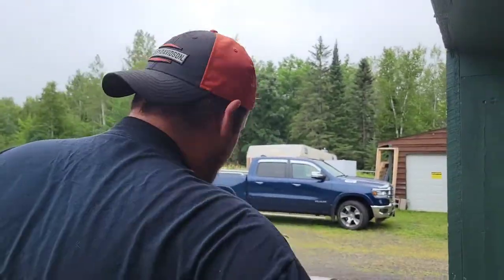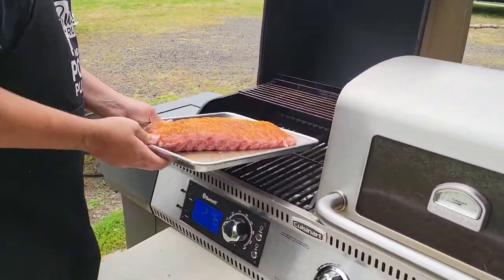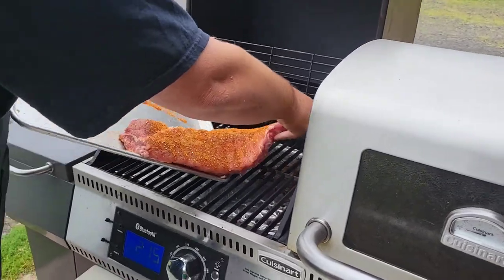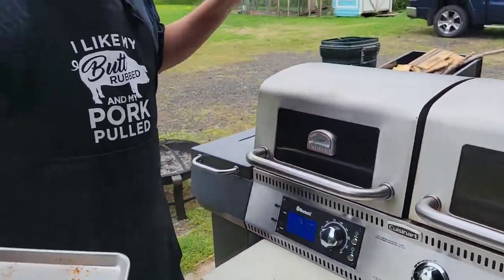We're down to 216, so we're gonna take these ribs and throw them right on here, just like that. Now I set a timer for three hours and we'll be back.